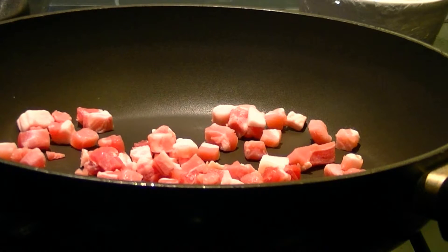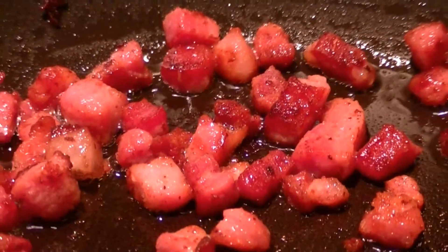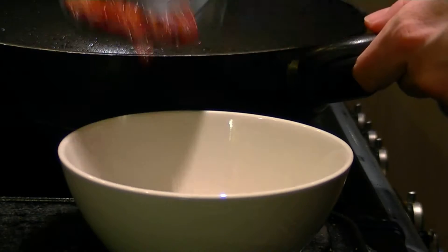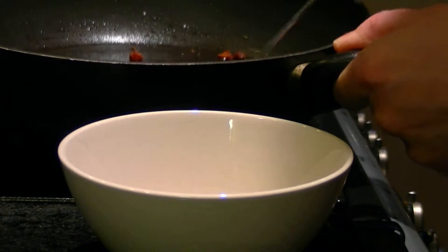This is my all-time favorite way of cooking cabbage. Start by frying pancetta or bacon lardons until nice and crisp. Then remove with a slotted spoon and reserve for later, leaving the liquefied fat from the pancetta in the pan.